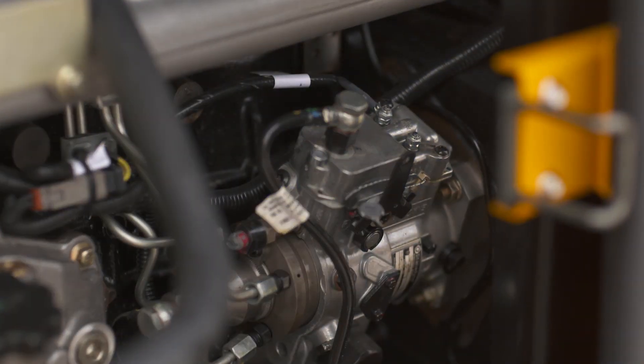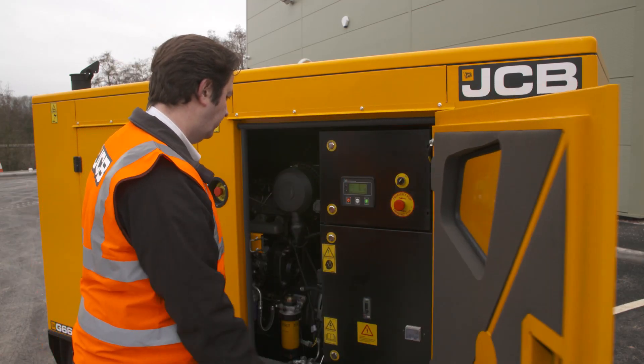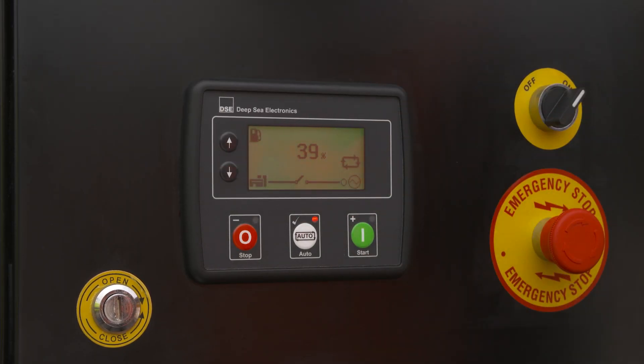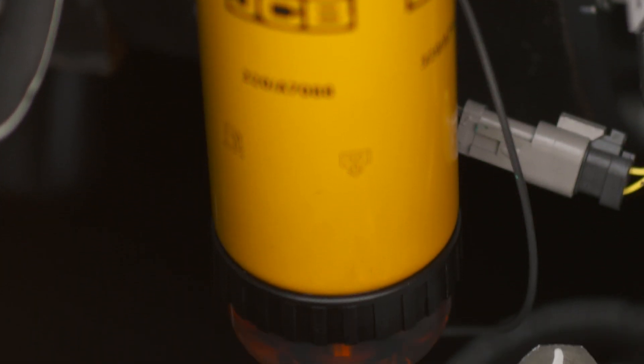In addition to air, your generator is also going to need some fuel. Running out of fuel is the number one reason that engineers get called out to machines which the operator believes has broken down. You can check the levels in your base tank by looking at the generator controller. It's also worth checking the fuel pre-filter bulb to make sure there's no water contamination.